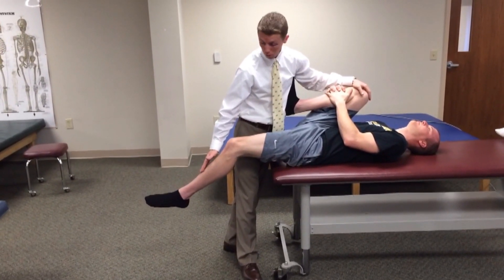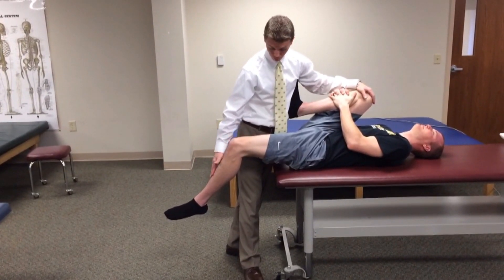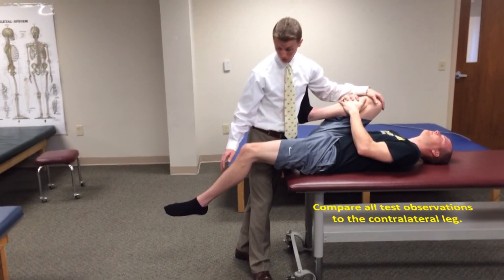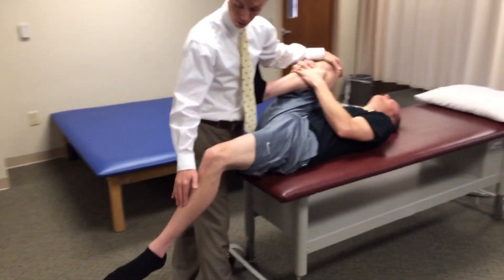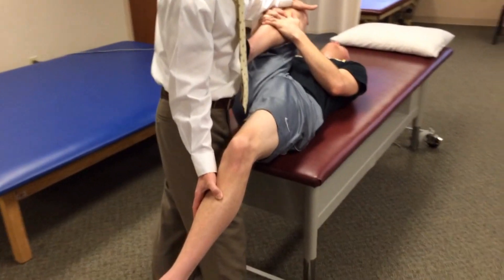Another assessment is the rectus femoris. By observing how much knee flexion the patient has, we can make a determination as to the flexibility of the rectus femoris. Kendall says 80 degrees; past 80 degrees is sufficient. Anywhere less than that may be indicative of tightness.